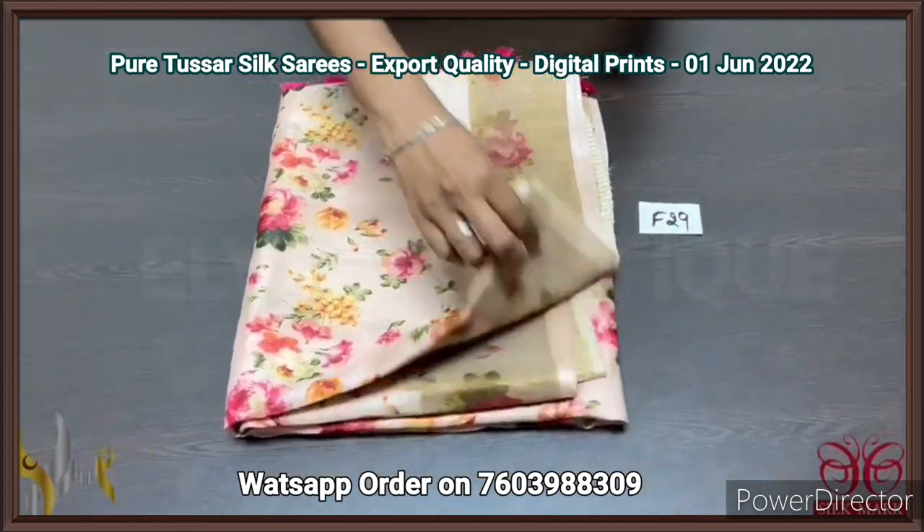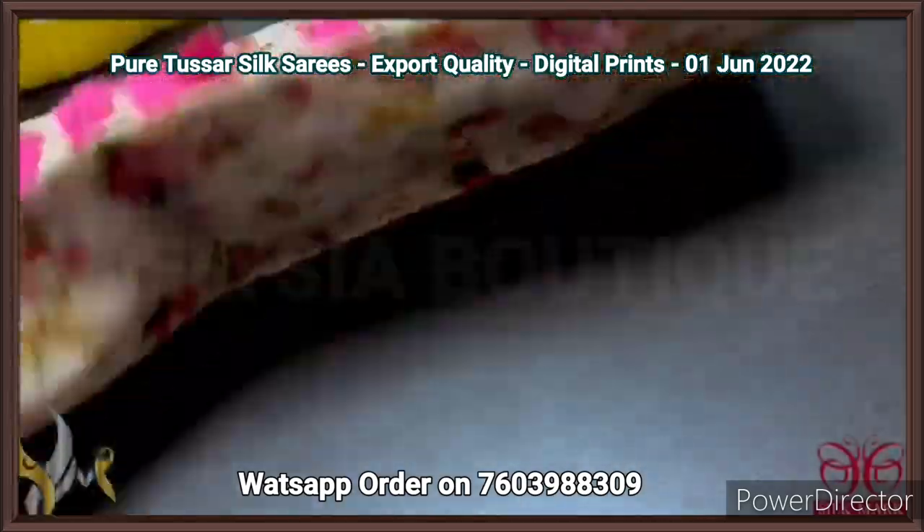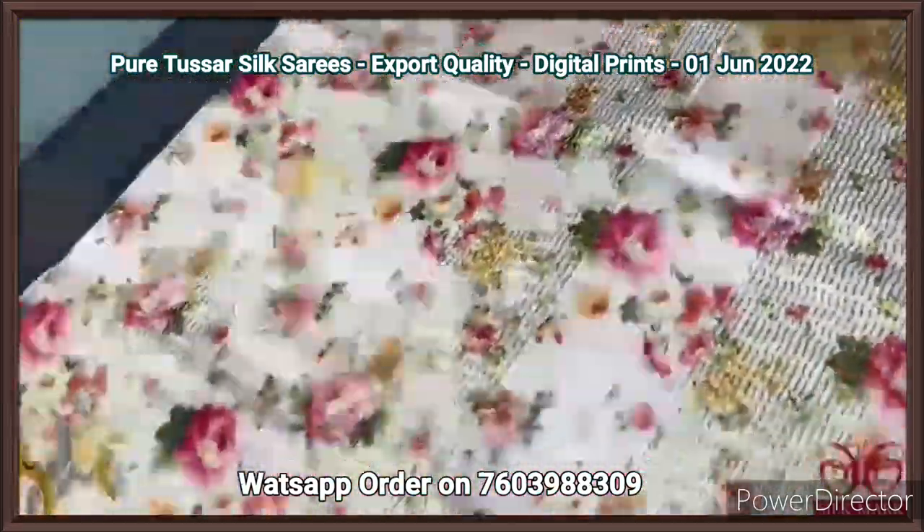Pure tassar silk sari, 4 ply quality, a very beautiful export quality tassar. Soft and lightweight beautiful saris, closely done.